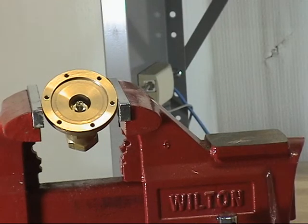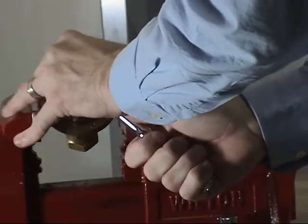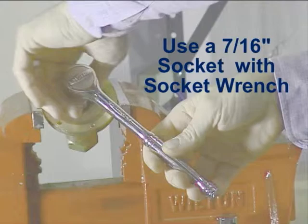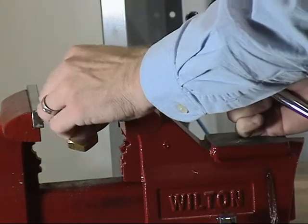To replace the Schrader valve assembly only, use a 7/16ths socket to unthread the Schrader valve assembly from the body. Install the new Schrader valve assembly and tighten using a 7/16ths socket.